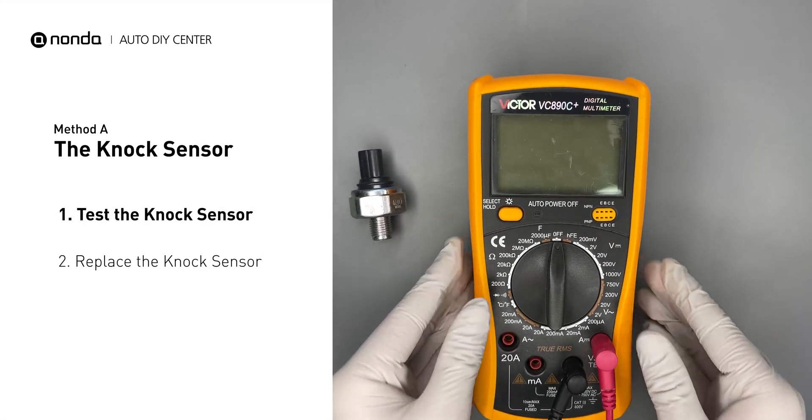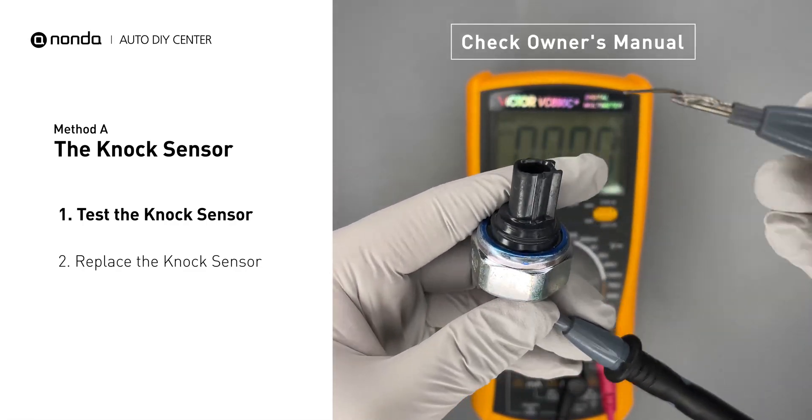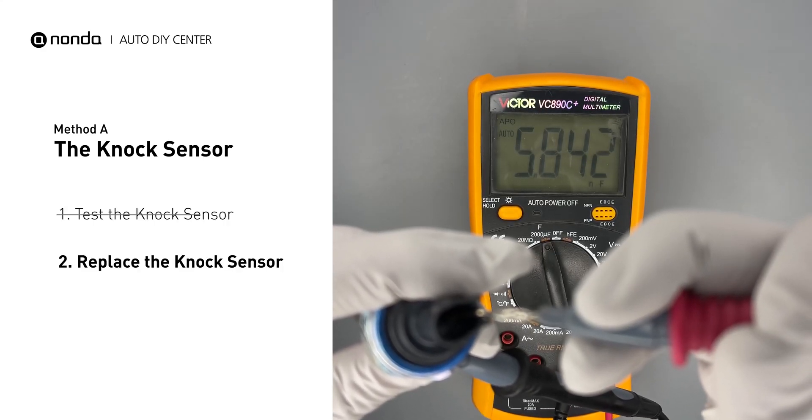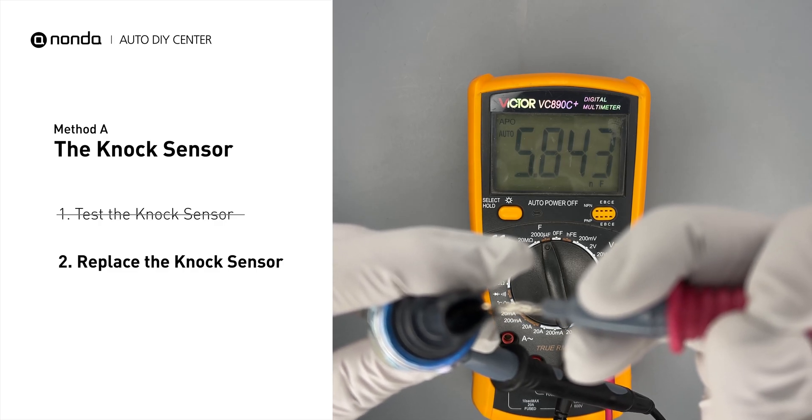Use a multimeter to proceed with a resistance test on the knock sensor. In order to get a correct reading, check your owner's manual to see the specific knock sensor resistance range for your vehicle. If you don't get a reading, this indicates that the knock sensor is faulty and needs to be replaced.